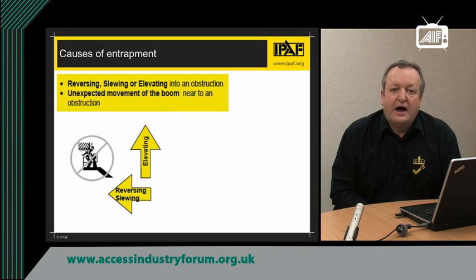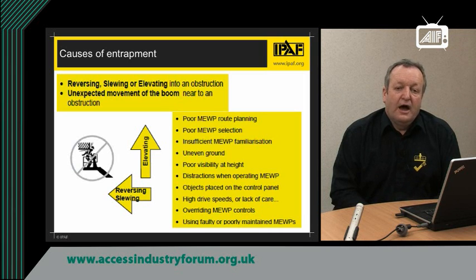In that document it highlights the causes of entrapment. The main causes are when the boom or scissor is elevated, reversed or slewed into an object, or when the MEWP is being driven over some kind of obstruction or uneven ground and the basket suddenly shoots up and wedges somebody against an overhead obstacle. Accident investigation has shown that the main causes of entrapment are poor route planning, poor MEWP selection, insufficient familiarisation, and other items listed. Each one of those — if you can manage them — will reduce the risk of entrapment on your site.